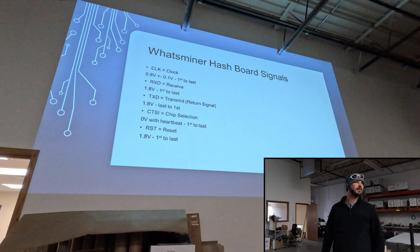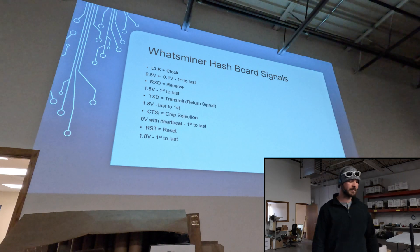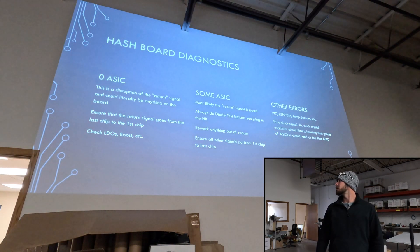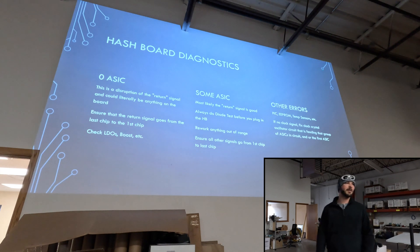Clock is 0.8. CTSI is 0.5 for the heartbeat signal. So what we're talking about is the hash board — we want to make sure we remember the three basic issues that occur with these boards: you have the zero ASIC, the some ASIC, and then some other kind of error.